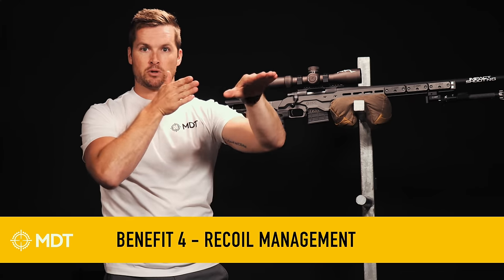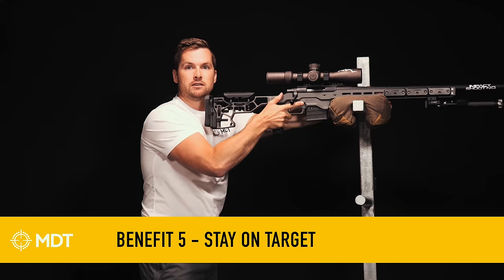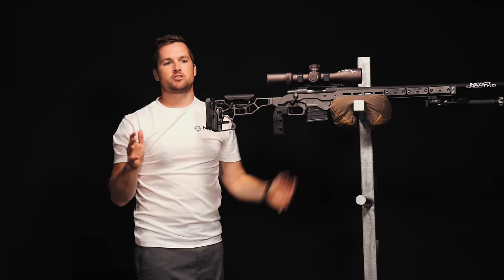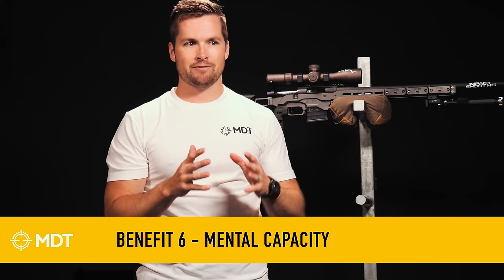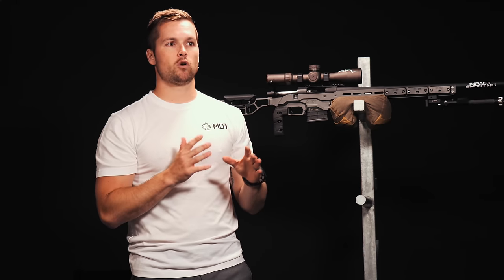Because your rifle's well-balanced, that leads to another benefit: better recoil control. If that rifle's well-balanced, the recoil's going to be predictable, it's going to come straight back, and you're not going to have to struggle after recoil to find that balance point again — your rifle's going to be very predictable. And then this is kind of the gift that keeps on giving, because you don't have to worry about where your rifle is balanced — that frees up mental capacity. You'll have the ability to worry about things like the wind, or whatever you need to dial for your next shot, because you're not fighting that balance point the whole time.